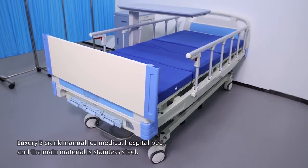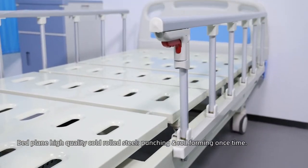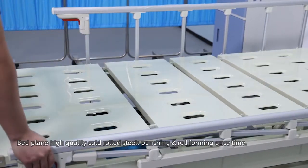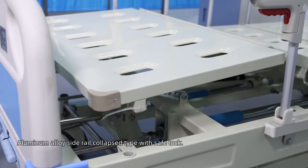Luxury 3 Crank ICU Medical Hospital Bed. The main material is stainless steel. Bed frame is high quality cold-rolled steel, punching and roll forming. ABS head and footboards are removable. Aluminum alloy side rail, collapsed type with safe lock.